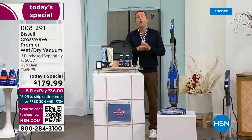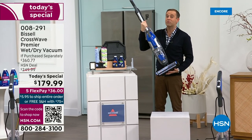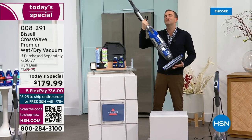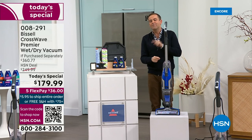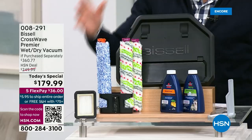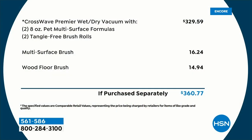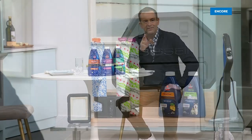It lives up to the hype — you can see that in the reviews. The extras we're doing are exclusive: you don't get that anywhere else, only here at HSN. More brush rolls, all the formulas, everything you need to tackle the entire house. The if-purchased-separately total is $360.77. In our final 16 minutes — a reminder: the extra formula we include is the small bottles; these are the jumbo 32-fluid-ounce bottles, three of them. This is going to take care of your whole home. We're doing all three for $29.95 — you don't need to choose, we send it all.